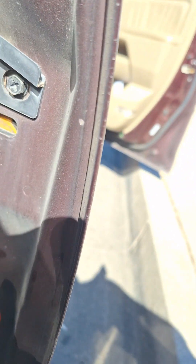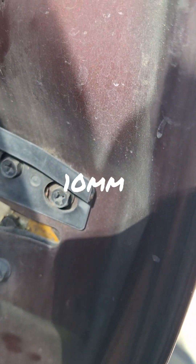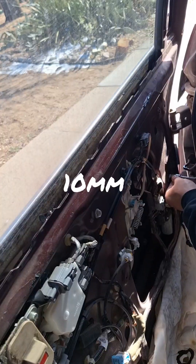There are two screws here and a third screw right there. I think that's 10mm — yeah, 10mm.